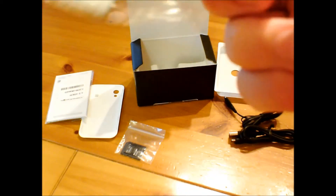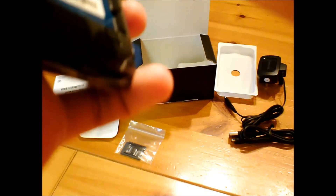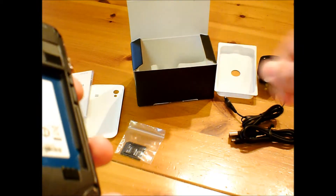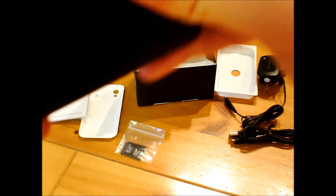You just pull out the battery from the package. There's just some plastic that came off — it's just off the micro SD slot. Stick in the battery, put on the cover, and it's ready for charging.